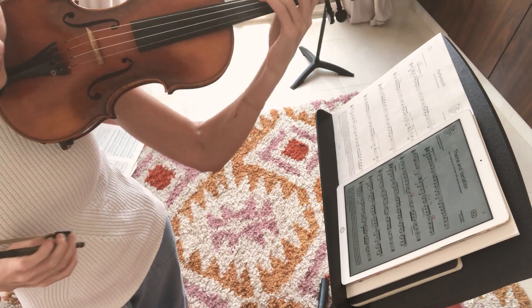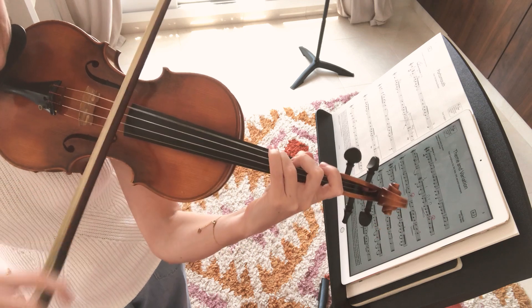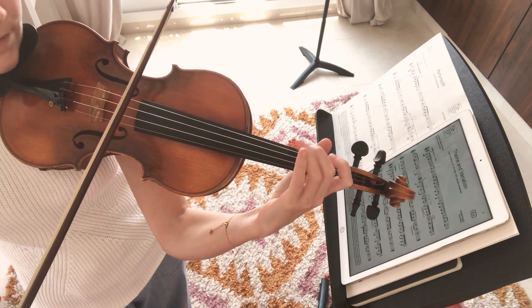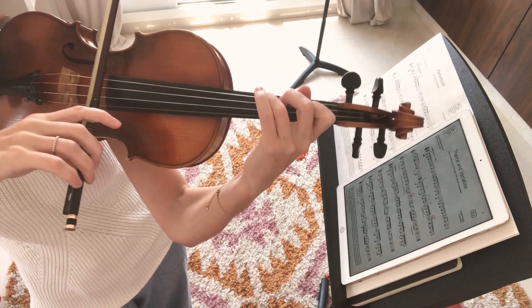You're going to start on your C, and we're going to do a little practice here. You're going to have C first, going down to G. That's a hard interval to get in tune, so just play it a few times with me.